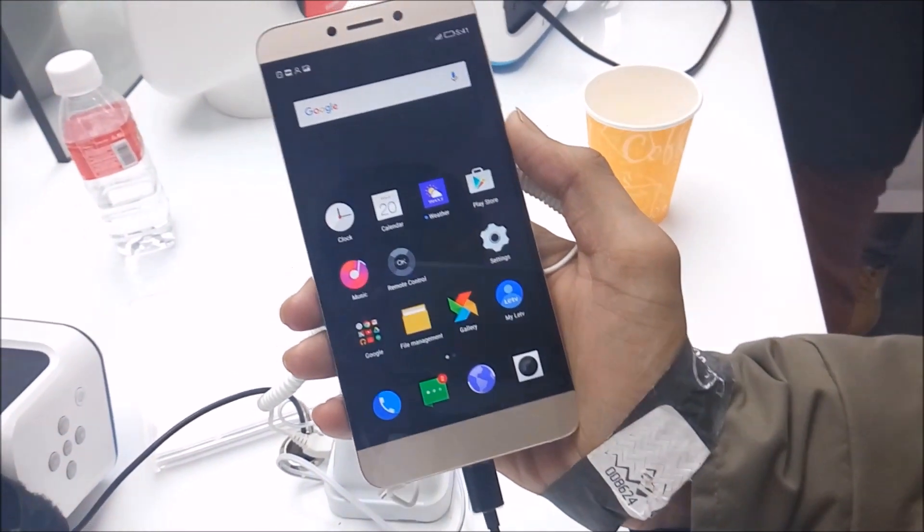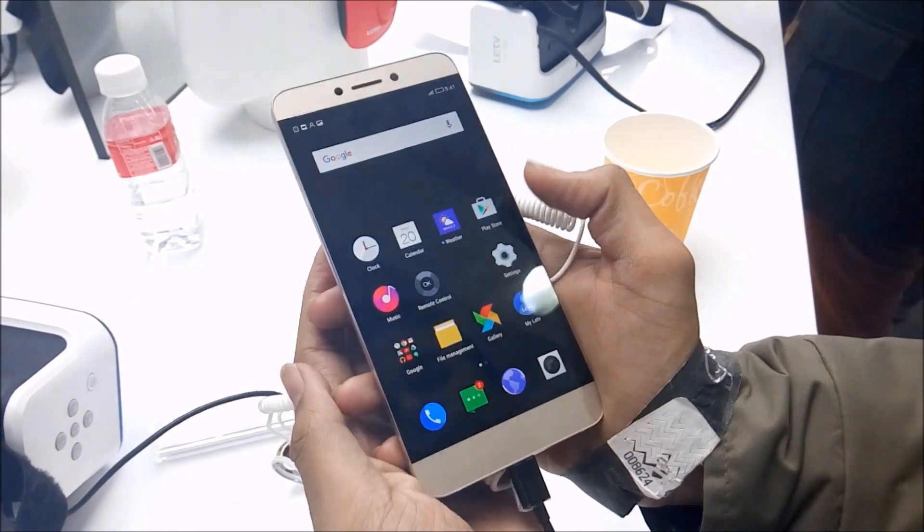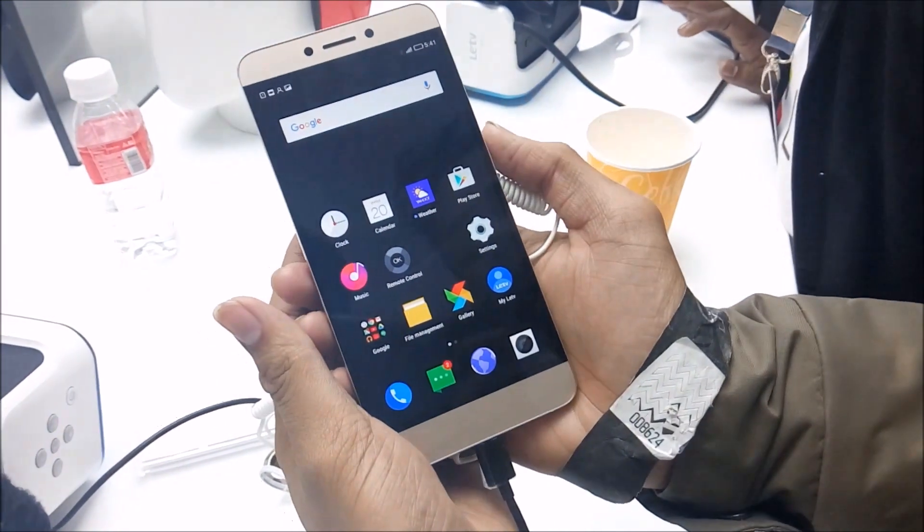Recently in Delhi, LeEco launched its two smartphones, the LeMax and LeOneS. So in this video, let's take the first impression of LeOneS. So let's get started.